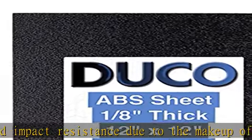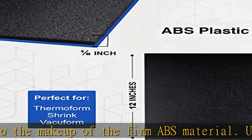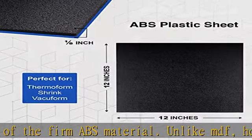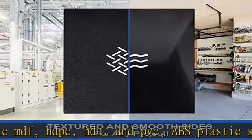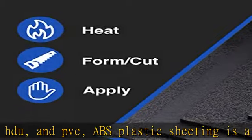Moldable. Each sheet acts as a moldable plastic that hardens, making it perfect for any thermoform, shrink, or vacuform project. Duco's packs of ABS sheets are malleable in other ways through molding or forming via vacuum or shrink technique.